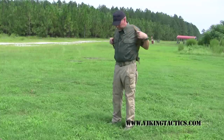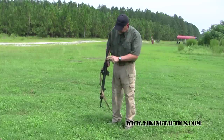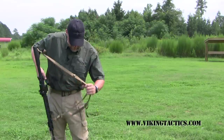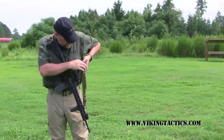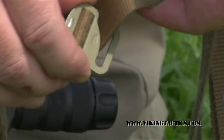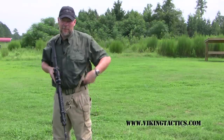Release the sternum strap. Unsling the sling. Push the two shoulder straps together. You're back in the normal configuration with the exception of releasing the G-buckle, which can be done in that configuration, hooking it back on itself. And now you're back in your regular configuration.